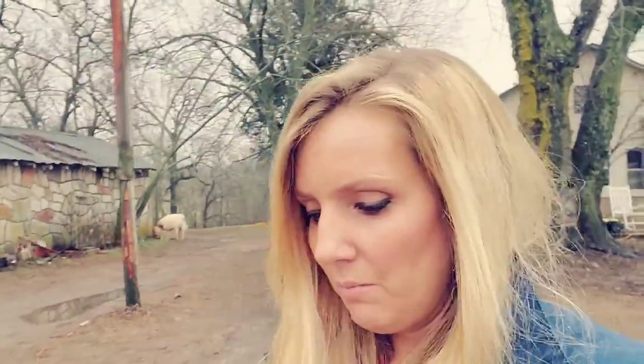All right, this is take two. We decided we're gonna try milking the sheep again, only this time, as you can hear by the unhappy baby lambs, we separate them for a couple hours. They'll be just fine. They'll get all the milk after I'm done milking. It's only been a few hours. So we're gonna milk Luna and see how much milk we can get.